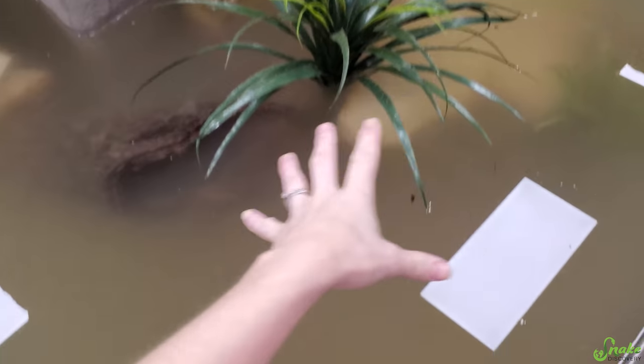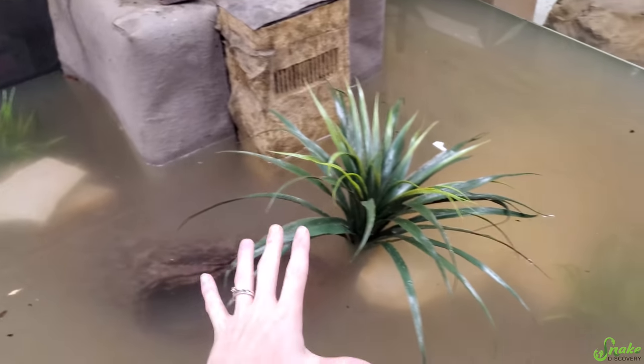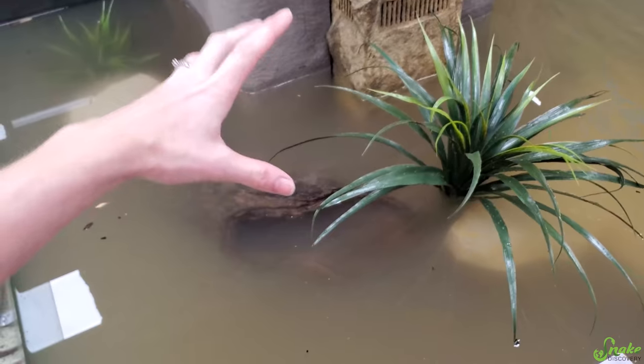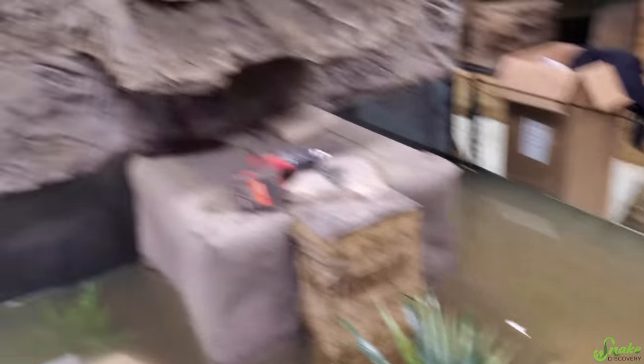We have decorations in. You can't see them because of all the remaining silt still settling, but it is decorated, and when it clears up I think it's going to look really nice. We have a good balance of wood, rocks, and some fake plants. We're also going to put some live lilies in here too — I think that'll be really cool floating on top.